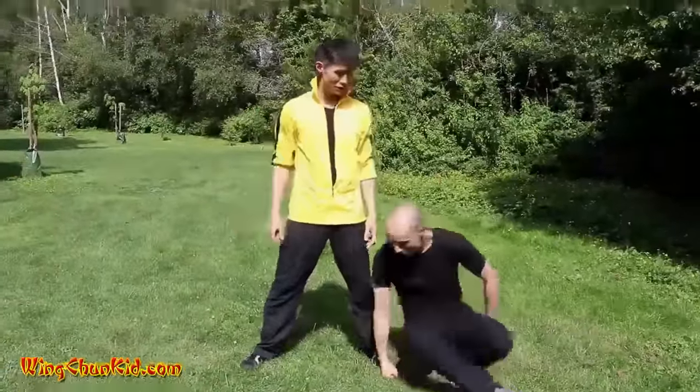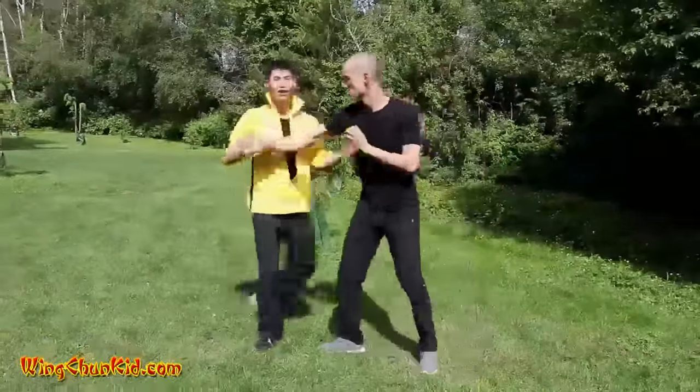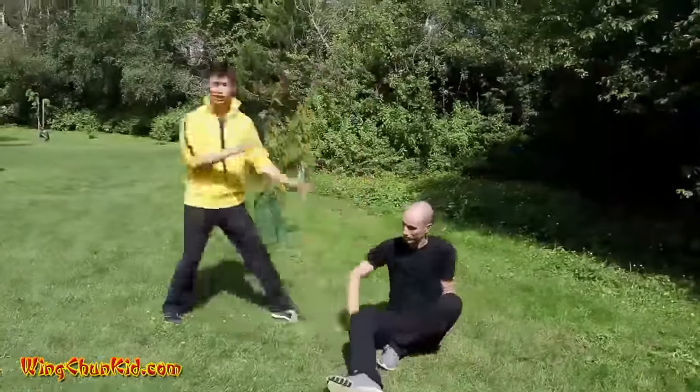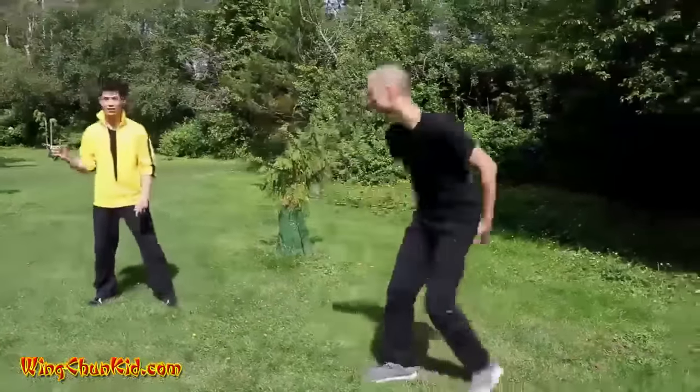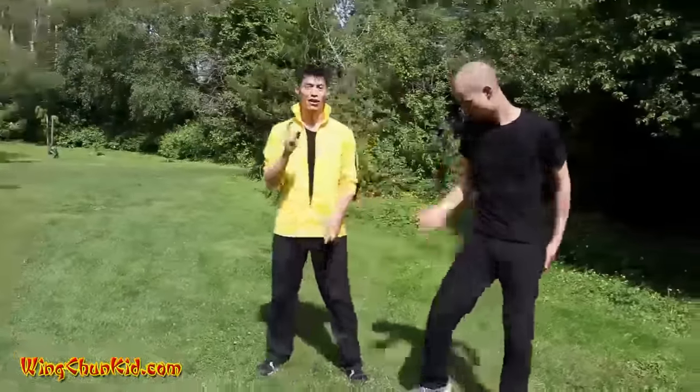That's it — then he goes down. In self-defense though, always follow up. Boom, boom, boom. Probably more than one guy is attacking you. So that is the takedown.